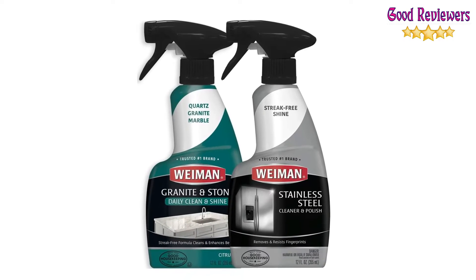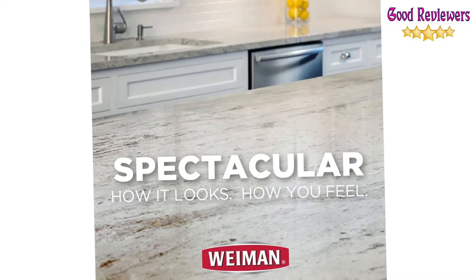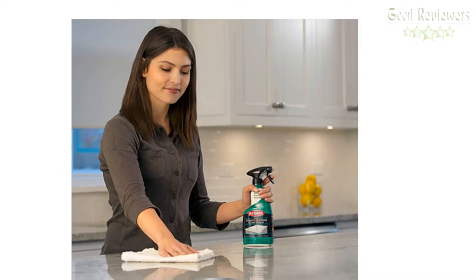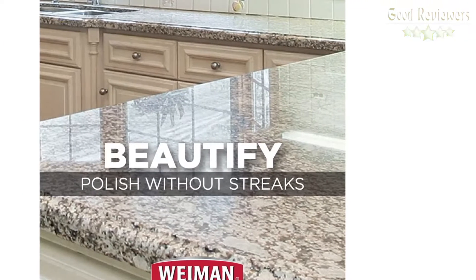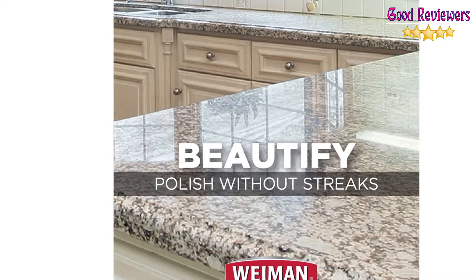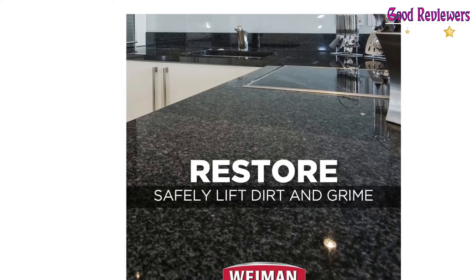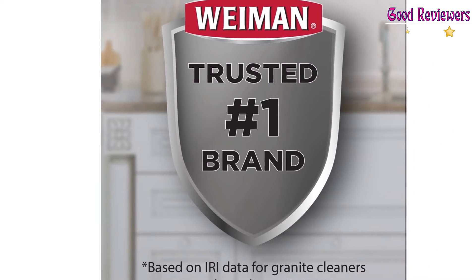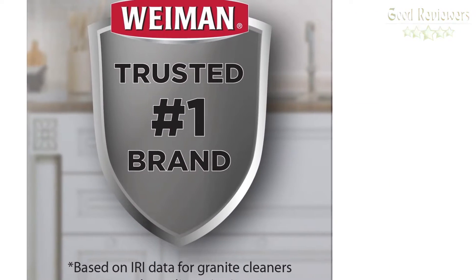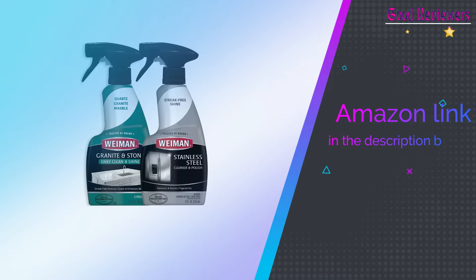Bring life back to old stone surfaces or lift dirt and grime away from your brand new surfaces. Weiman Stone Cleaners and Sealers make sure your surface always looks its very best. You spend a lot of time and money picking out the perfect stone surface to fit your home. Weiman helps you protect it by keeping your stone safe from damage. Give your appliances the showroom treatment with a convenient Weiman Stainless Steel Cleaner and Polish and Daily Granite and Stone Cleaner and Polish. If you like this product, please check out the Amazon link in the description below.